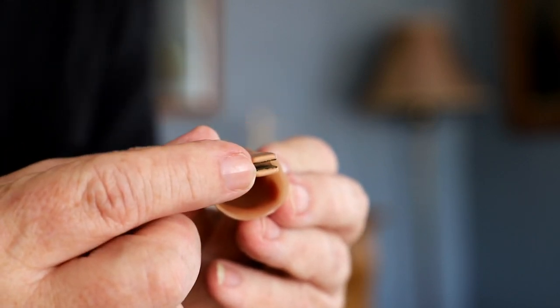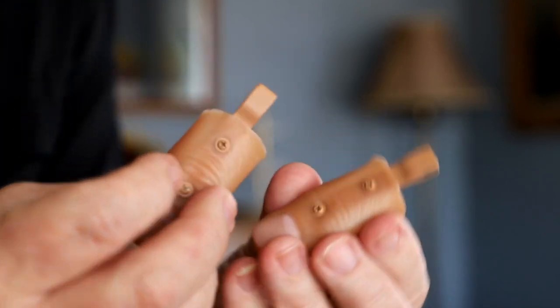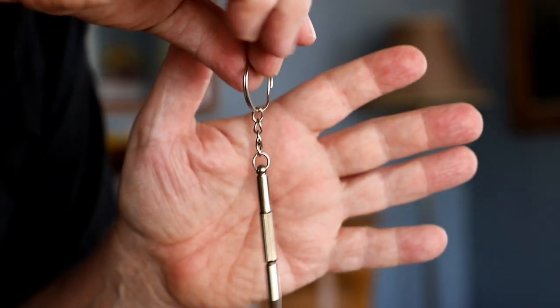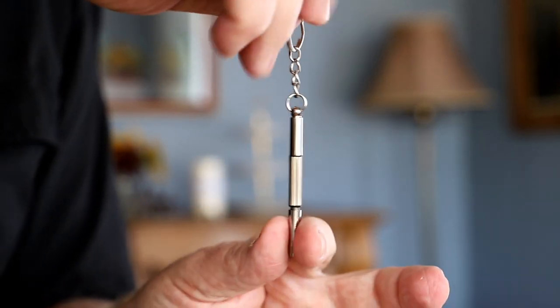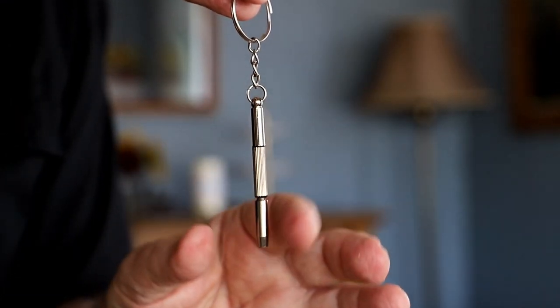By putting your coin in this little slot and using the other BioBender in tandem, it allows you to bend the coin. You also get a nifty keychain tool with a Phillips and regular head screwdriver on it, so that if the BioBender doesn't fit the included thumbtip, you can detach and reattach it to a thumbtip that better fits your thumb. And there's more — you get a 37-minute tutorial on how to use the BioBender.